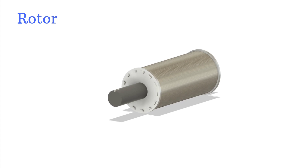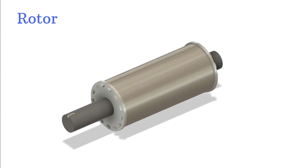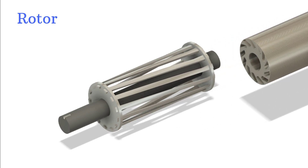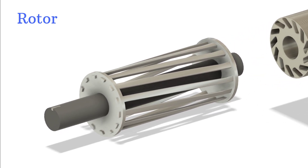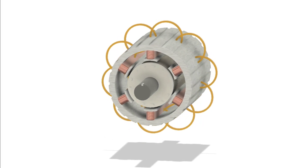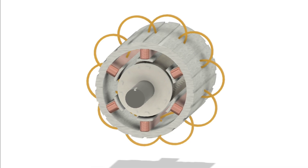The rotor, which sits inside the stator, usually looks like a cylindrical cage — that's why we call it a squirrel cage rotor. It's made of conductive bars shorted at both ends by rings. No power is directly fed into the rotor. Instead, that rotating magnetic field from the stator cuts across the rotor bars and induces a current inside them.